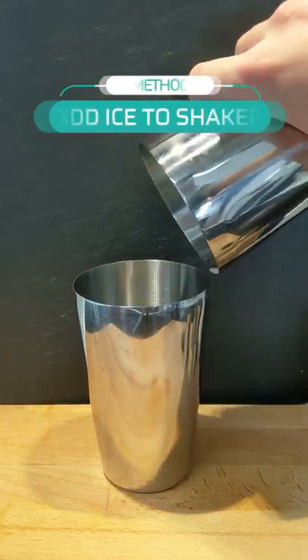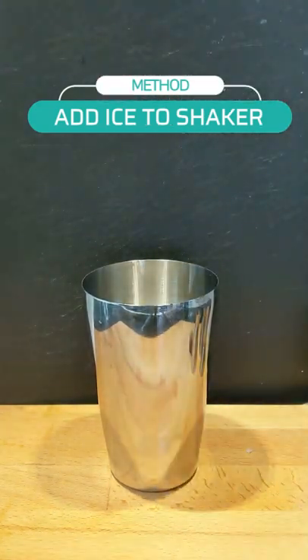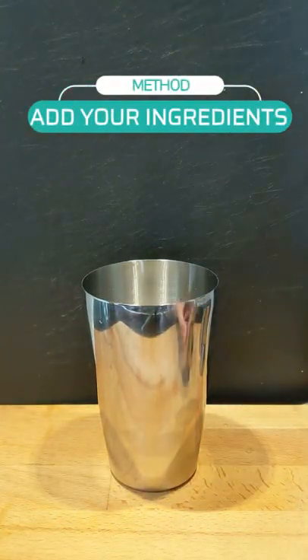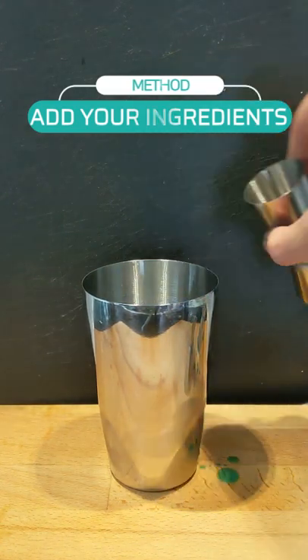Now let's get assembling our drink. Start off by adding ice to a shaker. Make sure it's not too densely packed for later. Now let's add our ingredients — you can add them in any order you'd like. I added them in: vermouth, blue curaçao, gin.